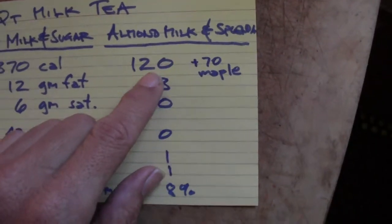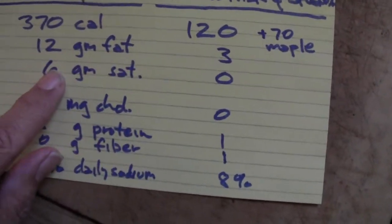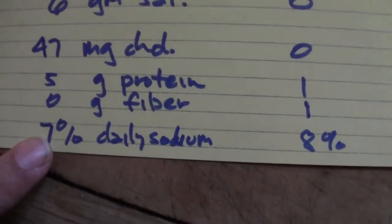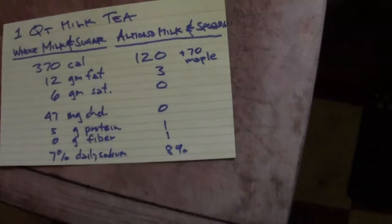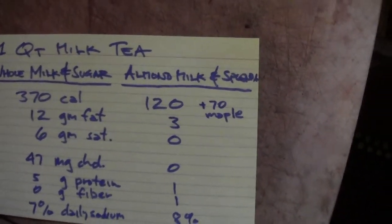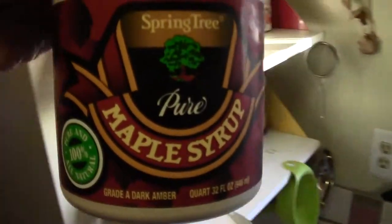Here are the numbers: for a quart of tea with whole milk and sugar it's 370 calories, 12 grams of fat, 6 grams of saturated fat, 47 milligrams of cholesterol. If you replace that with almond milk and Splenda, it drops to 120 calories, 3 grams of fat, zero saturated fat, zero cholesterol. You get 5 grams of protein from whole milk versus 1 with almond. The almond has a tiny bit more sodium but also a little fiber.